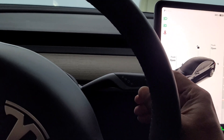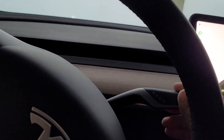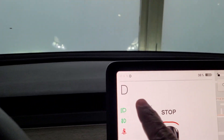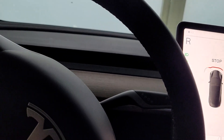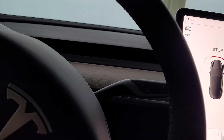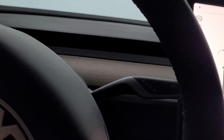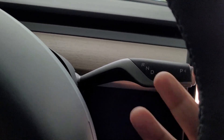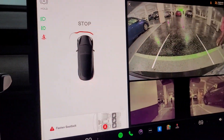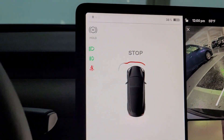To go back, I have to pull it down like this — you can see here it shows D. If you want to reverse, you push it up. There's a handle here on the right — you can see the camera sign and the background view.